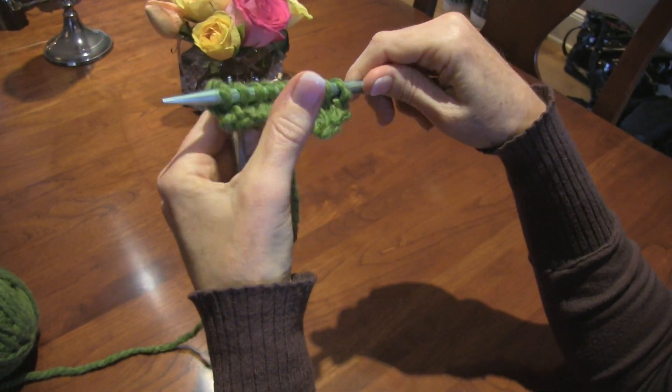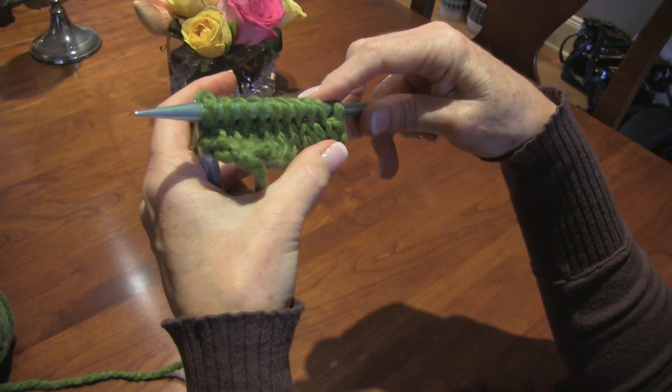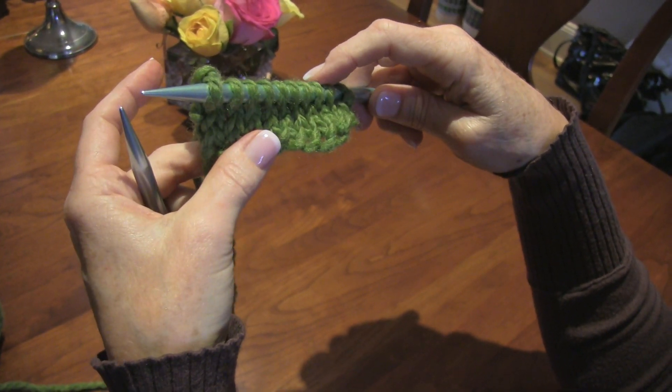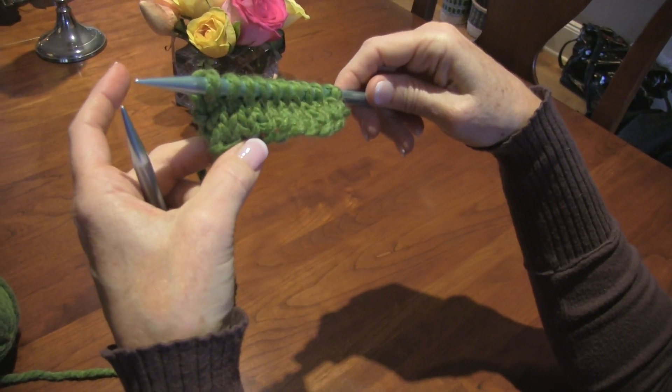Then you look at your work. This is when you can make sure you haven't dropped any stitches — that every stitch has actually been knit. And you have ten: two, four, six, eight, ten. So now it's actually beginning to look like something.